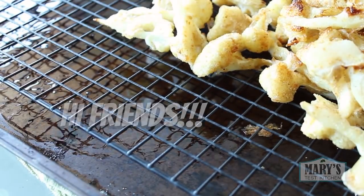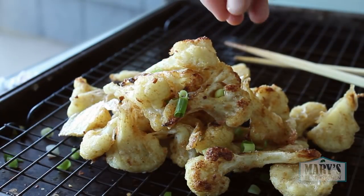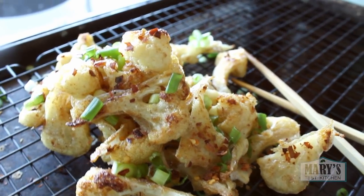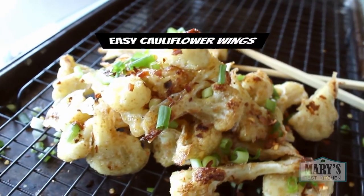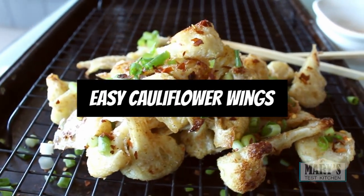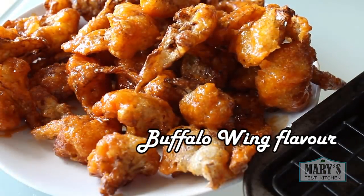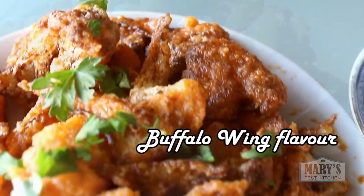Hello friends and not yet friends. Welcome back to Mary's Test Kitchen where we're making vegan food fun again. This time with a simplified crispy cauliflower wing recipe that you can bake or fry, season with dry spices or something saucier. Either way, you're gonna love them.